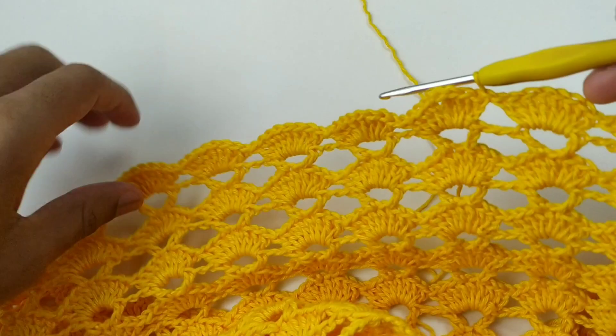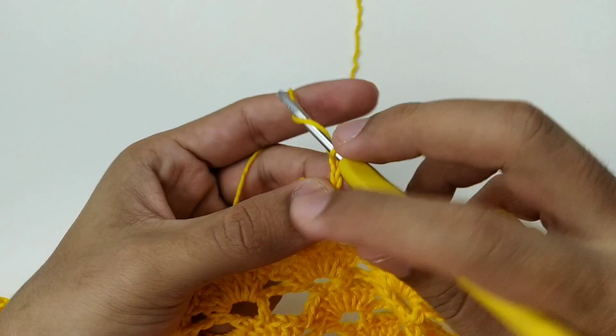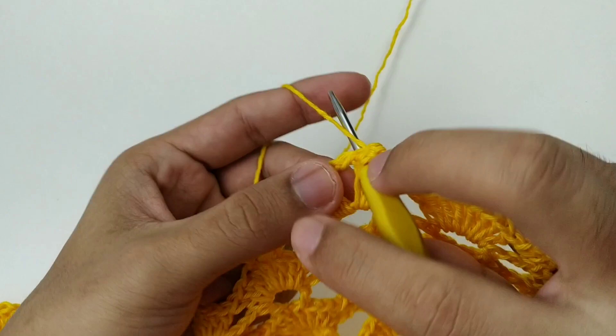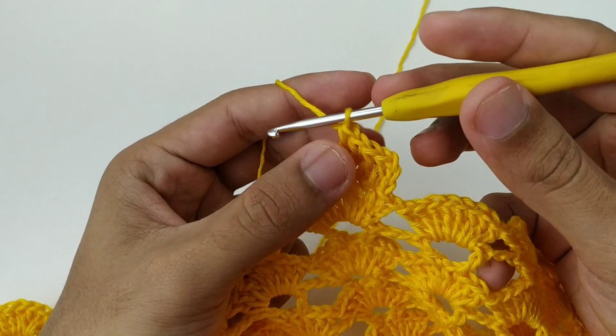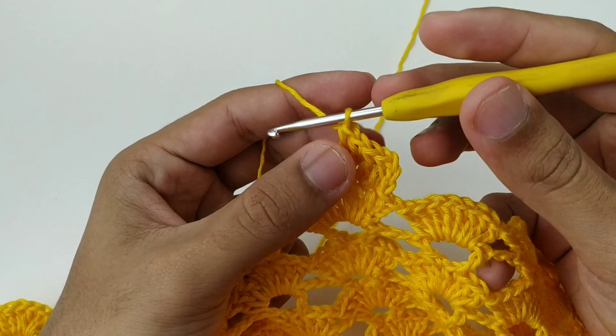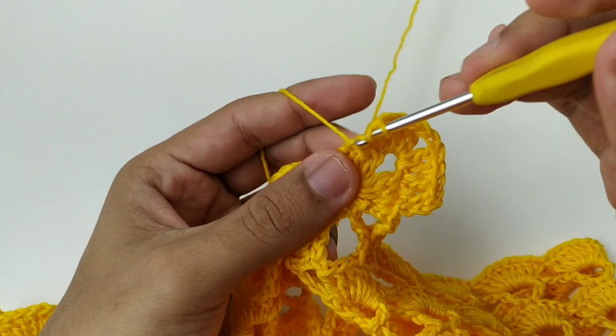Agora vou pro próximo ponto com ponto baixíssimo e subo três correntinhas. Faço os pontos sobre pontos, totalizando três. Vou na correntinha, faço dois pontos altos, duas correntinhas e volto no mesmo espacinho fazendo dois pontos altos. Depois faço os três pontos: um, dois e três. Ficando assim: cinco pontos, duas correntes e cinco pontos.